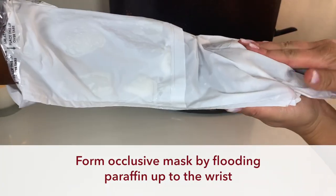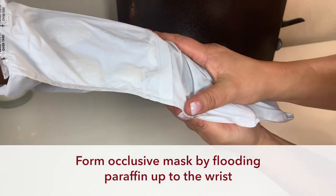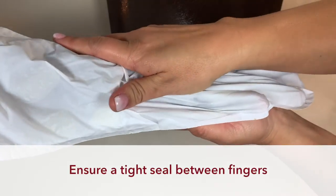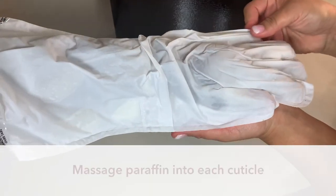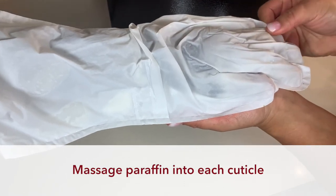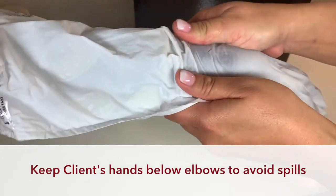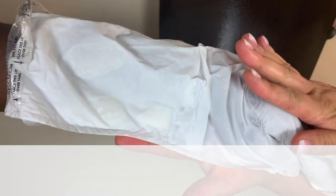Form the occlusive mask by slowly flooding the paraffin up the hand to the wrist, and make sure a tight seal is made between the fingers. Massage into each cuticle for optimal moisturization. Be sure treatments are kept below the elbow while the paraffin is still liquid during the first minute.